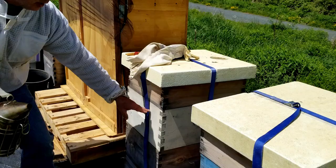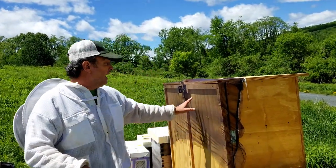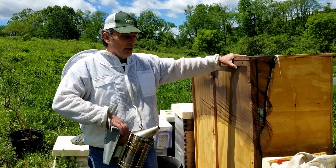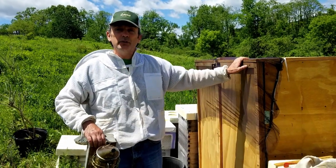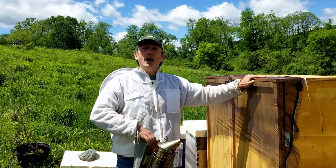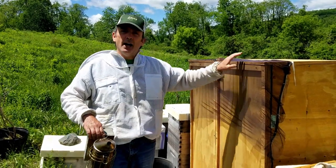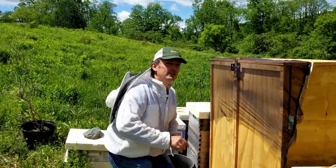With the Langstroth, you have to lift off each box to look at the frames underneath, but with the 2B Honey Hive you're just moving them out nice and easy. We're going to get started and you'll see the comparison and contrast between the two. Don't forget we have our 2B Honey fact of the week — this week it's about drone bees and their purpose in the hive. That's coming at the end of our blog.